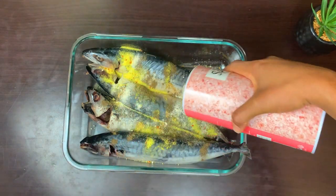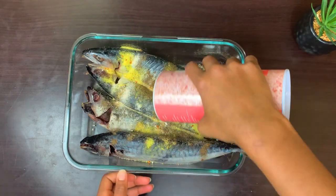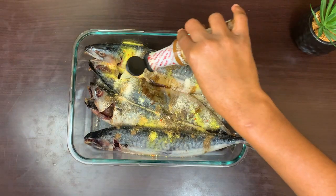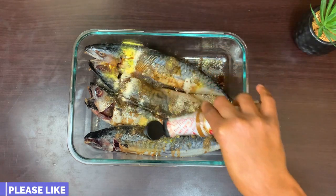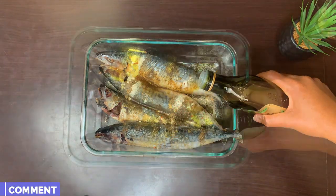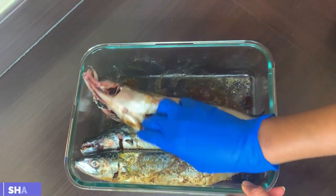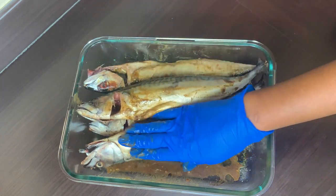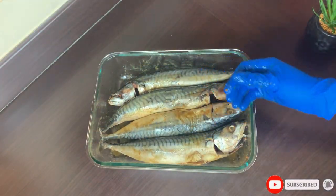I'm using Himalayan salt as it's a healthier option. Now moving on to the secret ingredient to give you that smoky feel — yes, my liquid smoke! This will give it that smokiness, that smoky sensation or taste you need in the fish, just like how you remember it from the market. I'll also add a little bit of olive oil and mix it all together, making sure all parts get a fair share of the seasoning. The olive oil also helps the fish absorb all the seasonings beautifully.